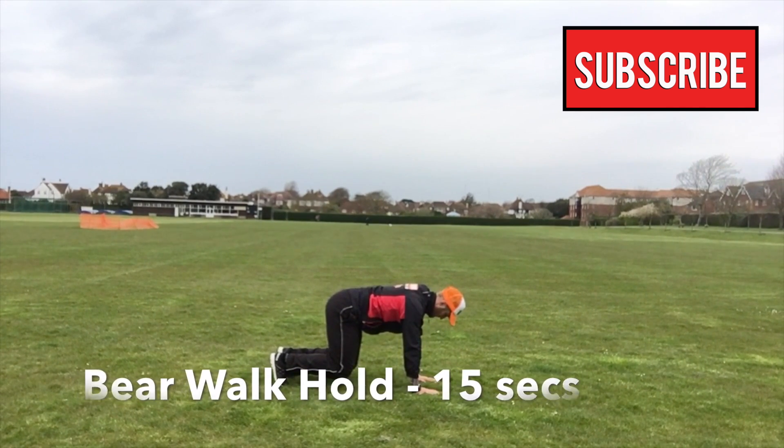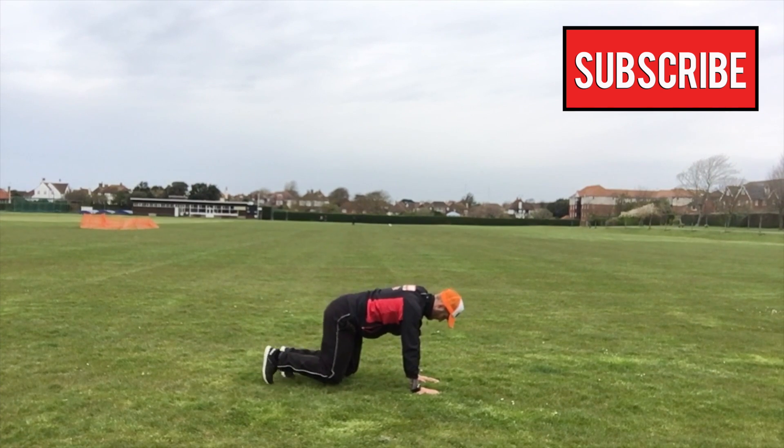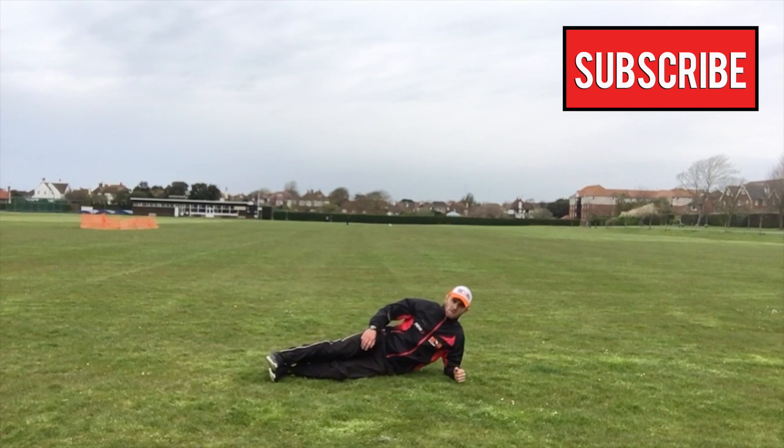Next exercise is the bear walk hold. Hands directly underneath the shoulders, knees underneath the hips, and bring your knees off the ground by an inch and hold position.